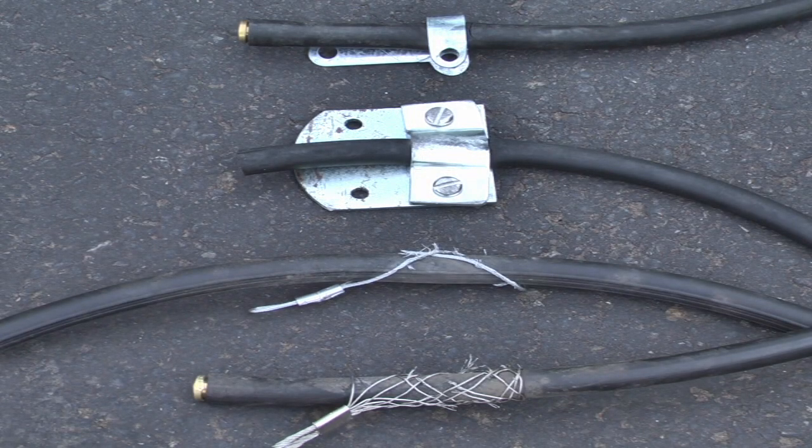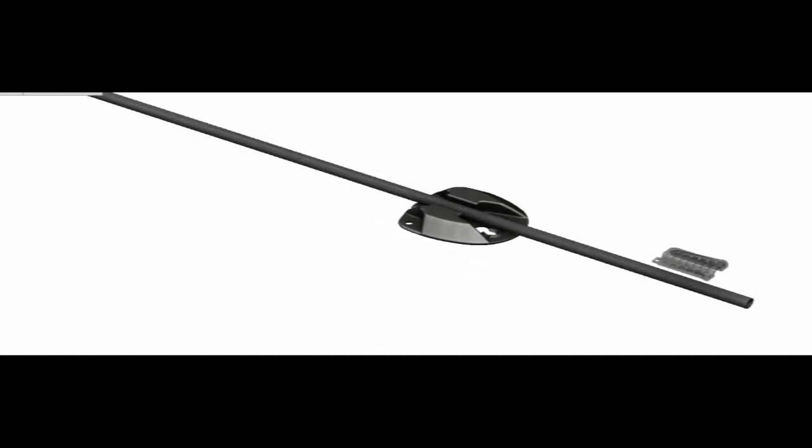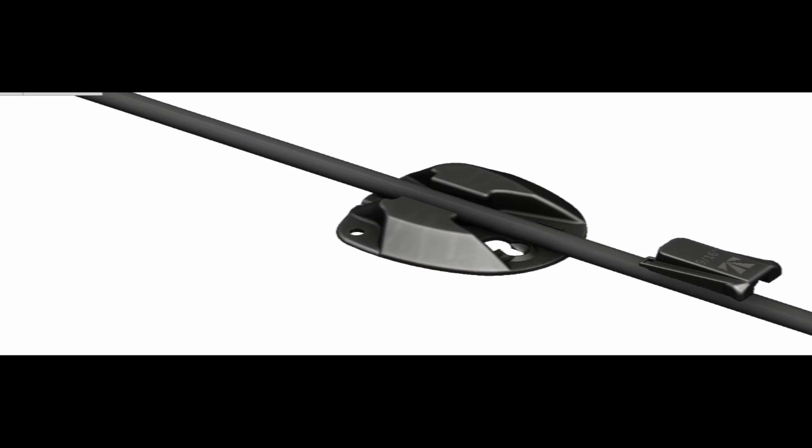Are you frustrated with the same old road tube clamps that get crushed, frayed, and fail in the road? I want to introduce you to Wedge Clamp. This evolutionary clamp is the fruit of more than 20 years' experience with various road tube clamps.